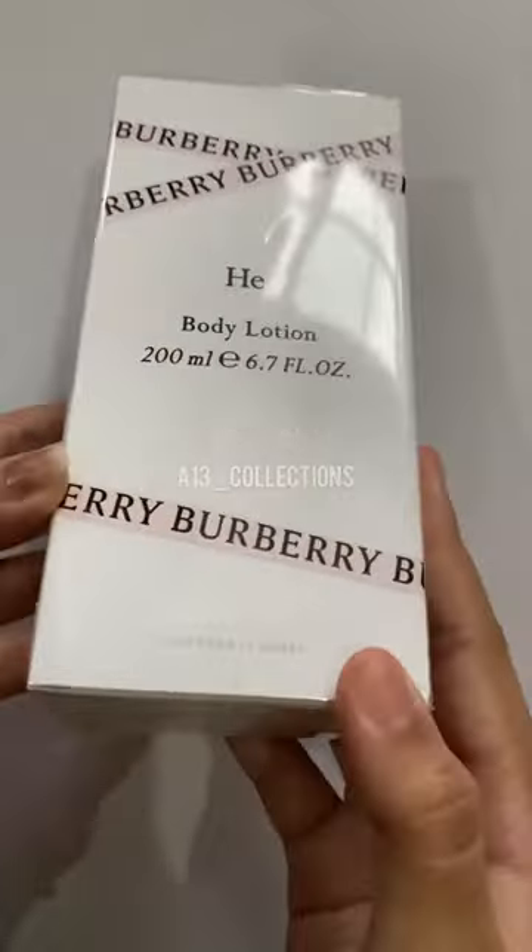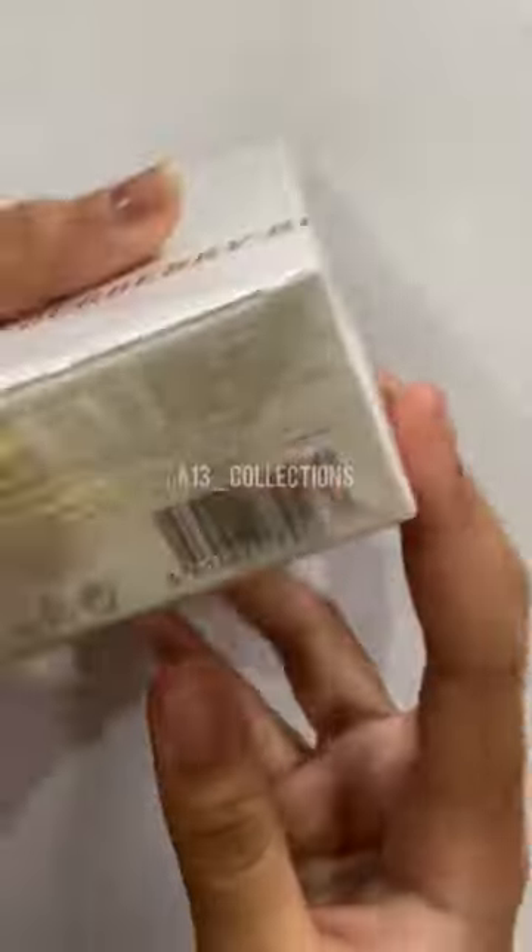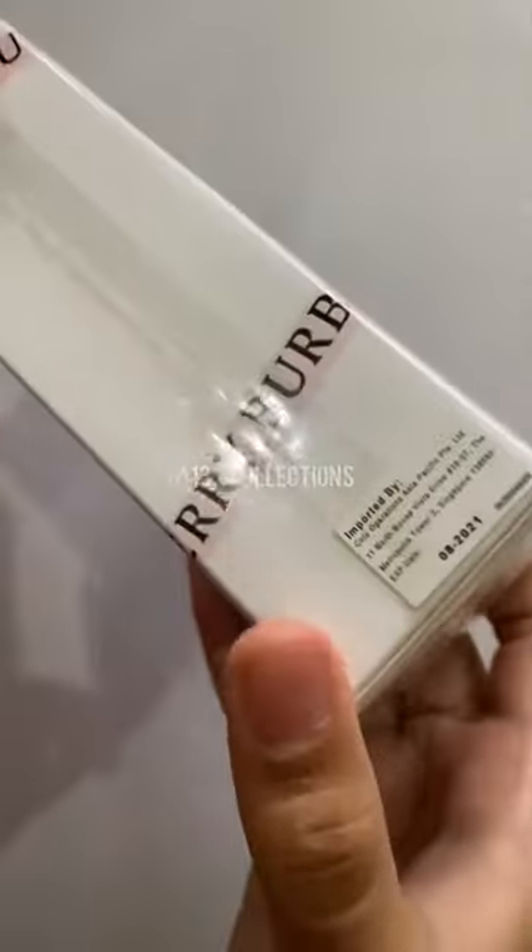Hi, this is the Her Body Lotion from Burberry. This is the box itself, and here it has the expiration date.